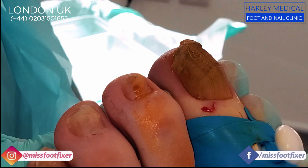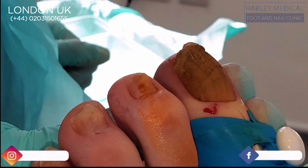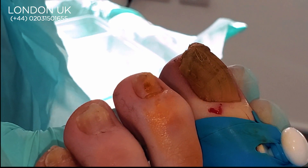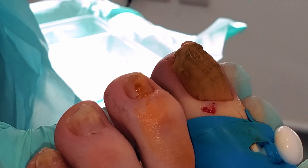Hello everybody, this is Miss Foot Fixer — hope you guys are well. We have this lovely patient here, a very lovely gentleman, who wanted his big toenails removed, and that is what we're going to do.